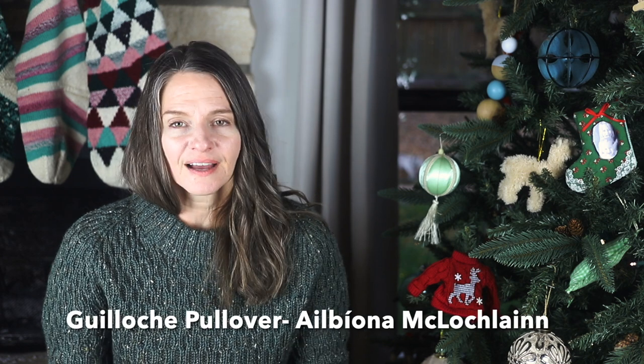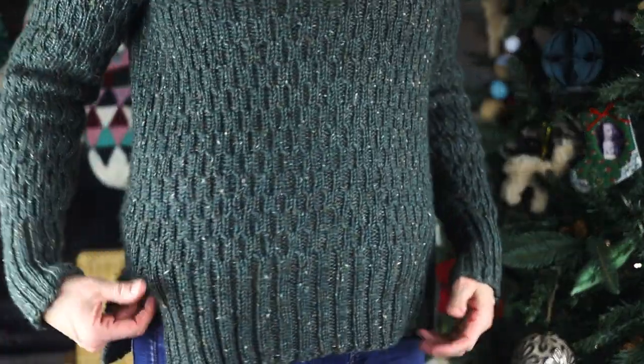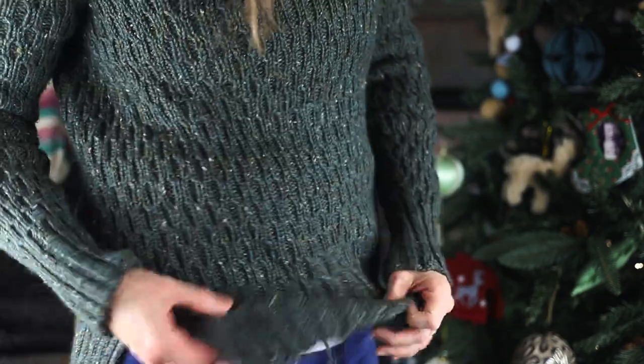I have this sweater that I'm wearing — the Guilloche Pullover by Albina McLaughlin. I've had this finished for a while but I wanted it to have its own episode because I'm going to rave about Albina's patterns and her online presence and I just wanted to show it to you. Plus, it's actually cool and I don't need AC to wear this. I'm gonna stand up and show you some details. I probably have an end not tucked in.